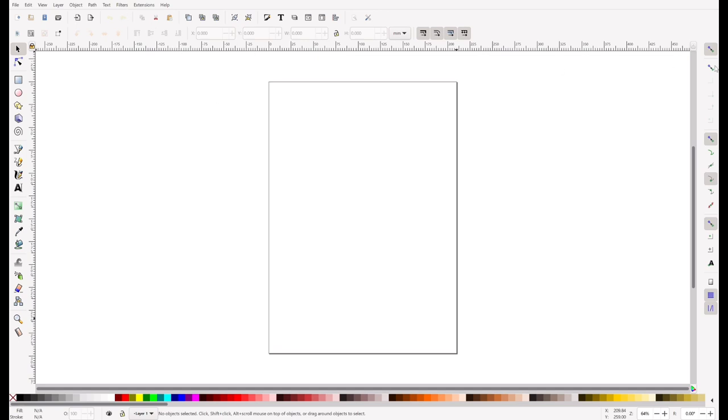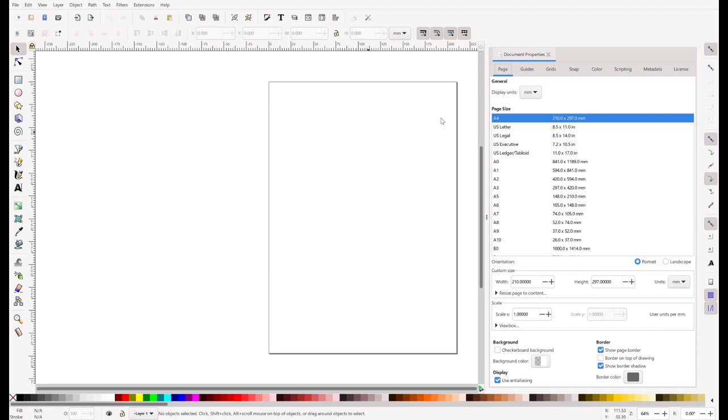This is something you do have to have a desktop or a laptop computer for — I do most things on my iPad, but for this I use my laptop. I'm going to open up Inkscape, go to File, then Document Properties first. Once that opens up, it's going to pop up a box on the right side of my screen and give me some options. I'm going to go to Page Size and choose U.S. Letter.